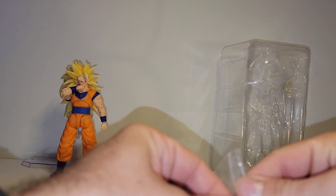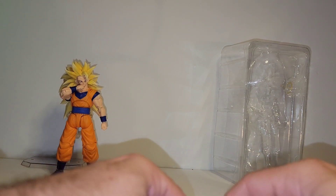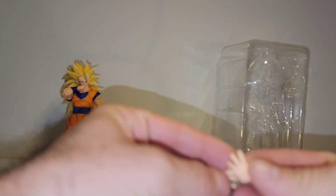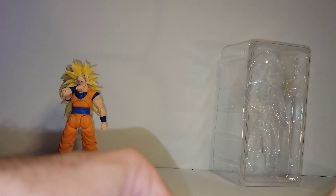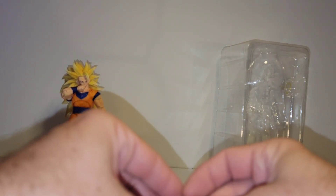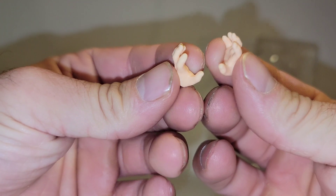Ton of hands come with it. Karate pose, one for each. You got your energy attack hands. Instant transmission. And your kamehameha hands.